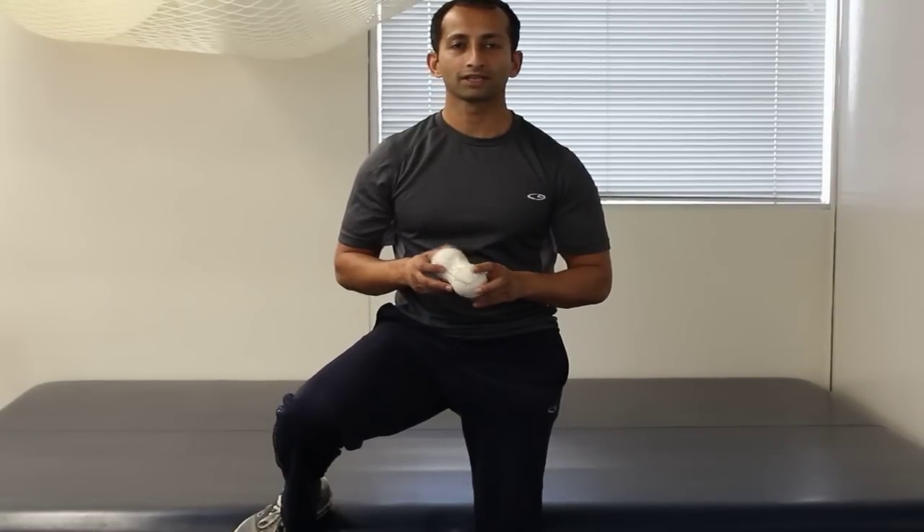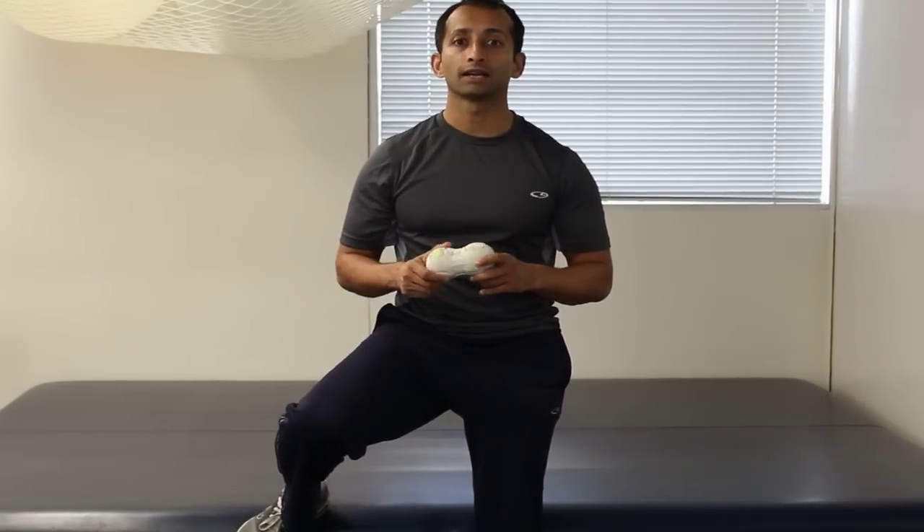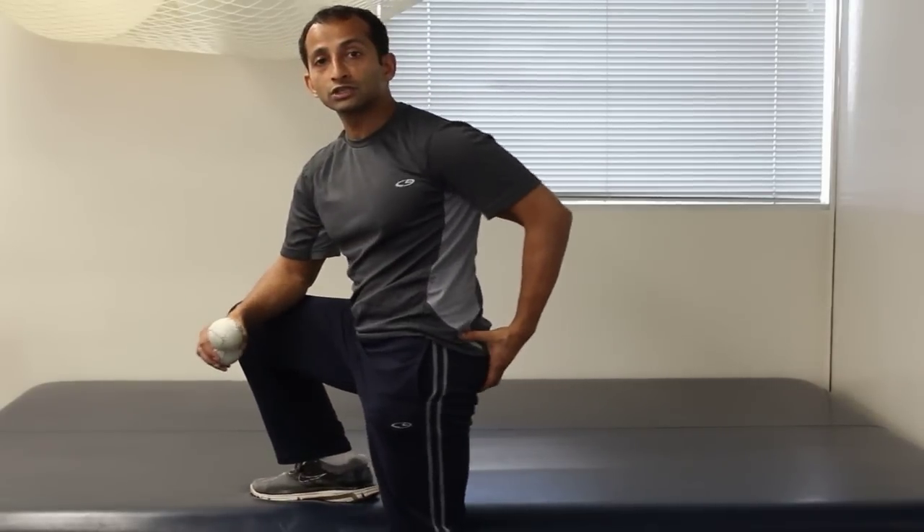Hey guys, this is Manu Akalia, physical therapist and herbalist. Today I am going to show you a stretch and mobilization technique using tennis balls to mobilize your piriformis and your glutes.